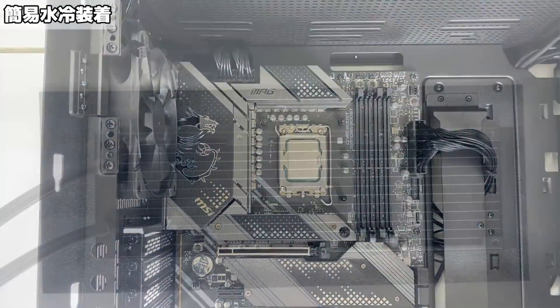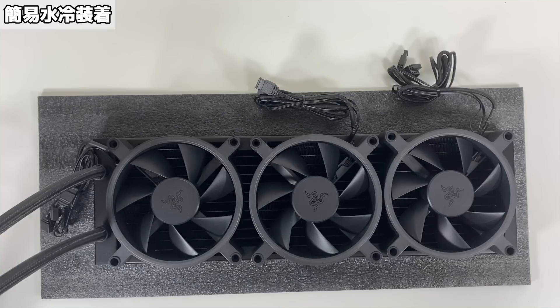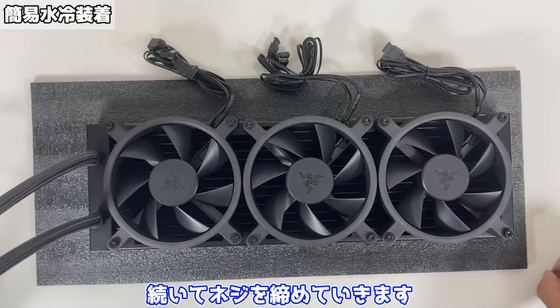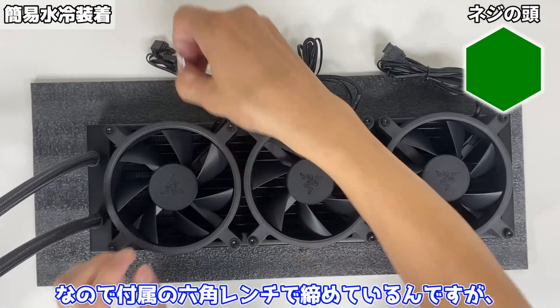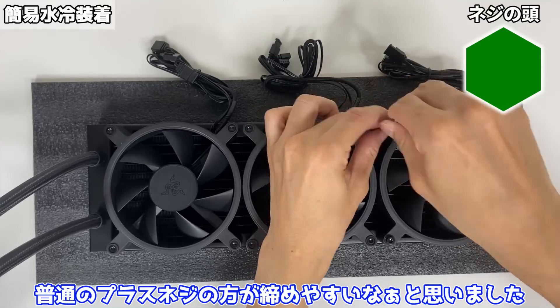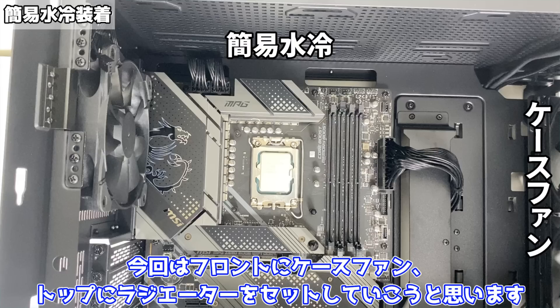それでは簡易水冷を取り付けていく準備をしていきましょう。まずはこちらのバックプレートをマザーボードに取り付けます。付属品の中にLGA1700と書かれた袋があるのでこちらのネジを使ってバックプレートを止めていきます。続いてラジエーターにファンを取り付けていきます。ネジを角穴に入れていき、ネジを締めていきます。このネジなんですがネジの頭が六角なんですよね。なので付属の六角レンチで締めているんですが、普通のプラスネジの方が締めやすいなぁと思いました。